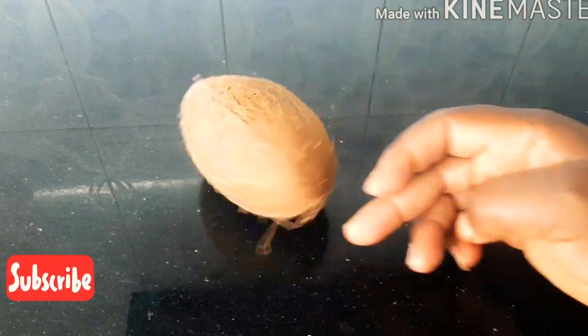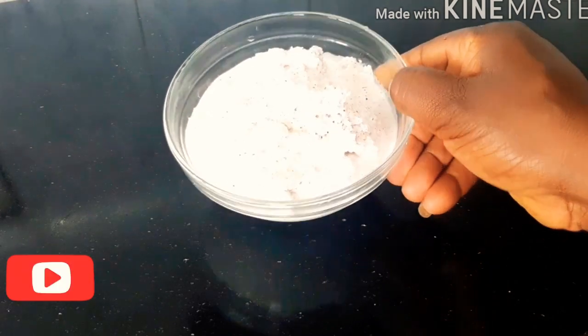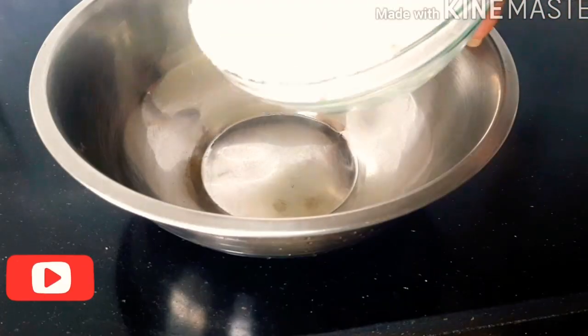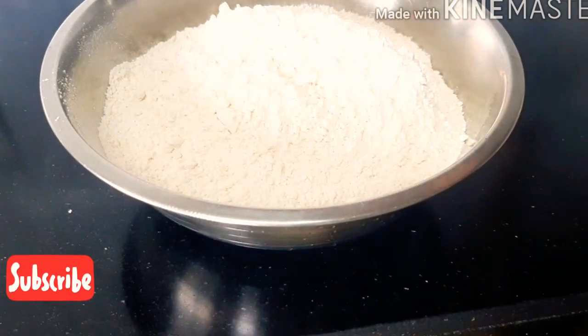This is our coconut. The next thing we are going to do is blend it. Here is our blended coconut. In a clean bowl we are going to be adding our all-purpose flour.